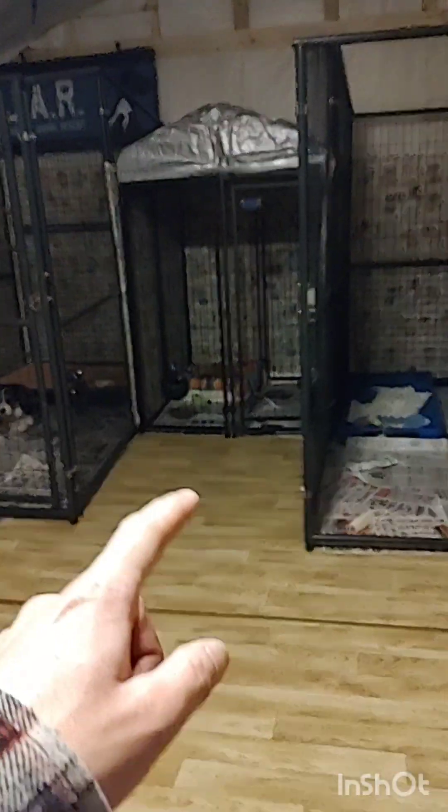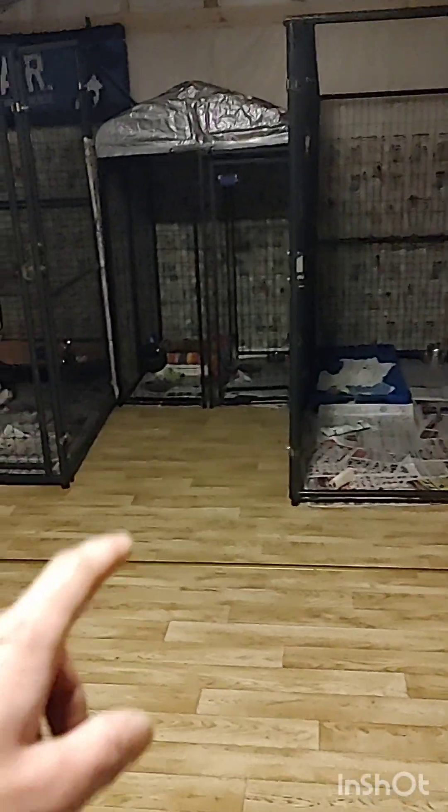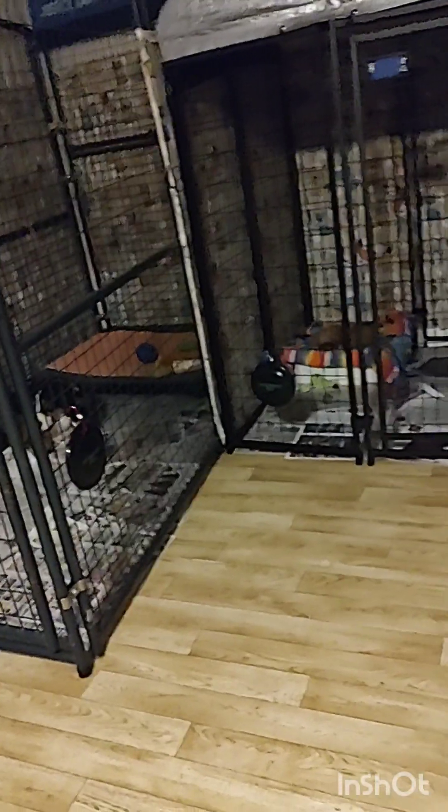Building update. We got our third kennel. Louie got adopted, so I got to clean his kennel real quick. Little Pikachu's here and Charlie's here, and both of them are going to the vet in the morning because they don't feel too hot.